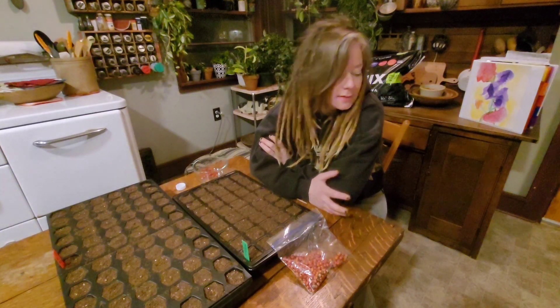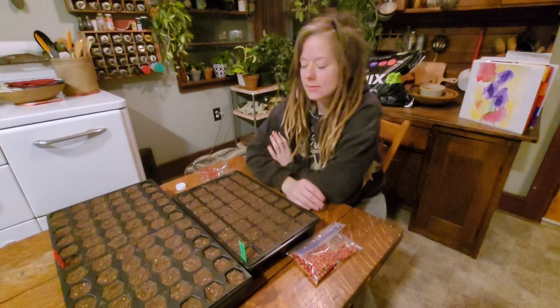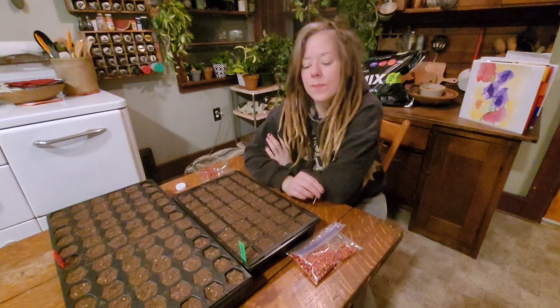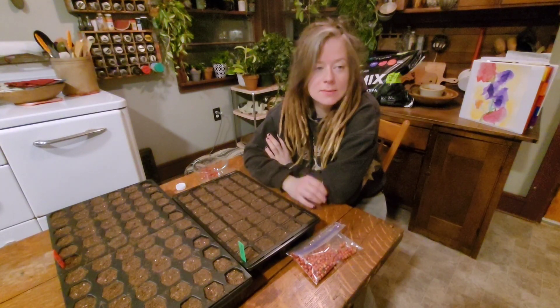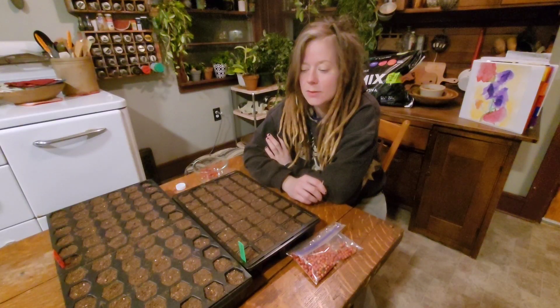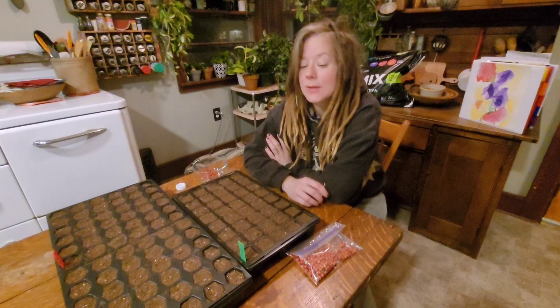Since I have everything all planted and ready to rock and roll, I am going to water these in really good, get the humidity domes on, and hopefully get germination going so I can start seeing some seedlings in a few weeks here.